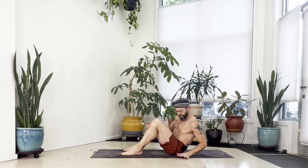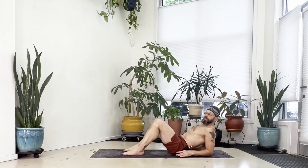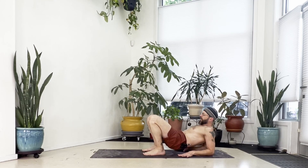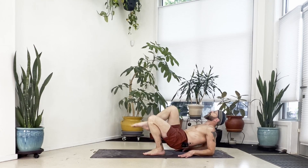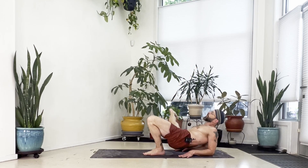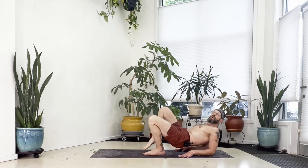Bring both forearms down to the floor, keeping them parallel, elbows underneath the shoulders more or less. Walk the feet in close, then lift your seat up off the floor — hips stay lifted but keep them low. We're going to open up the hips — you should feel this on the inner thighs. Keep your chest lifted and hands pushing down. Extend your right leg toward the ceiling as straight as you can — bend the knee if needed — then take the right leg straight out to the side, bringing the big toe down to the floor as close as you can. Lift back up and set the foot down.